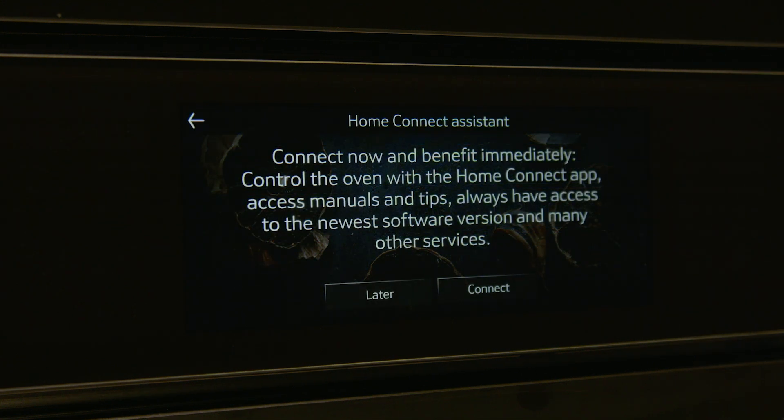You will now be asked if you'd like to set up your Home Connect. If you would, you will need to download the app and follow the instructions to set up your account and add your appliance.